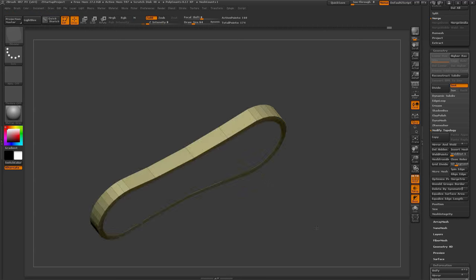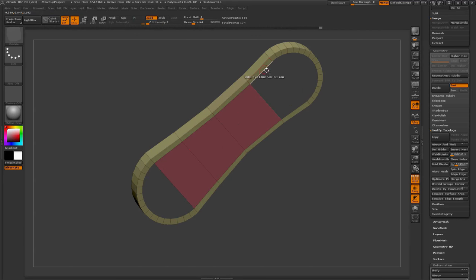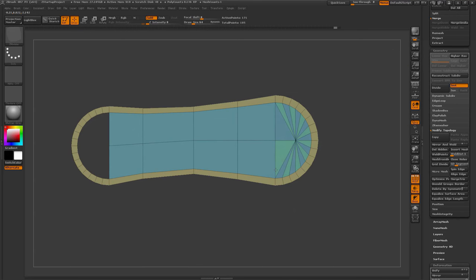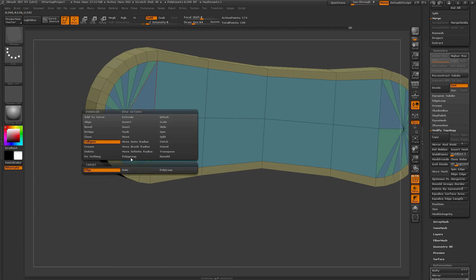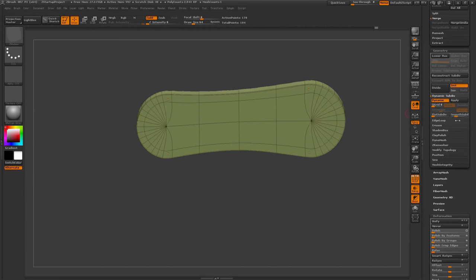I'm using a lot of transpose and masking here. When doing this procedure, I'm masking an area, inverting the mask, and then applying the transpose effect. Then doing a little more bridging, some closed holes and collapsing — just trying to get that shape.